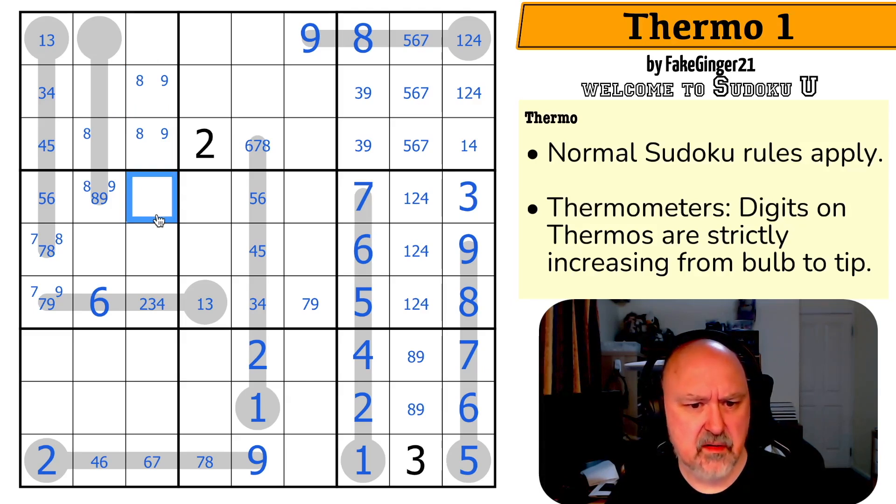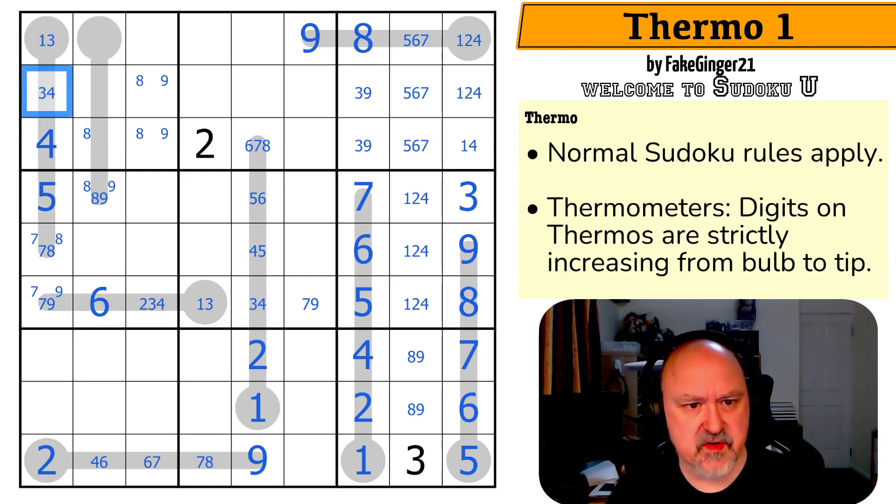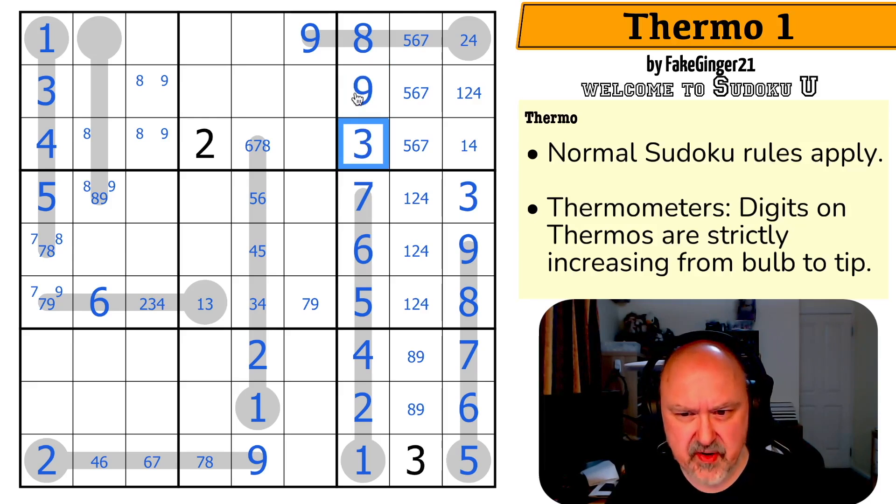I had nine pointing down here — that was never nine. That was a fatuous and idiotic pencil mark. So I've got to put a seven, eight, nine in here without being a seven. Six isn't on this thermo. The six makes this five, which makes this four, which makes this three, which makes this one. That one takes one out of there. The three makes that nine and that three. The four makes that one, which takes one out of there. The five makes that six, which takes six out of there.